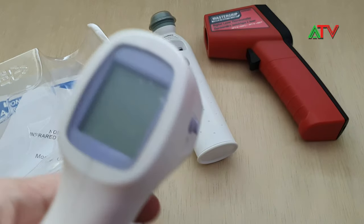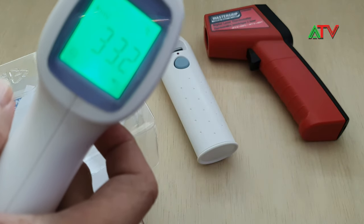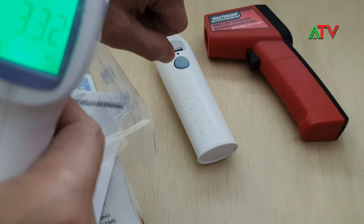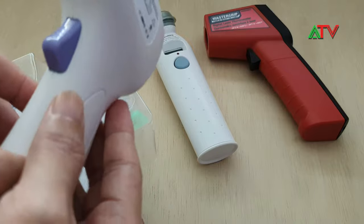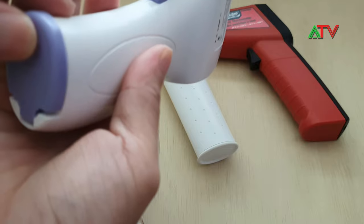You can just use your hand — it's really quick. My hands are cold right now, so it reads 32 degrees. That's the basic one; it runs on two triple-A batteries.